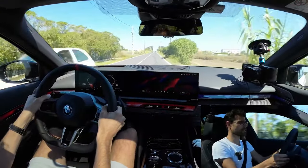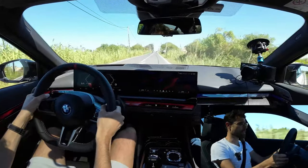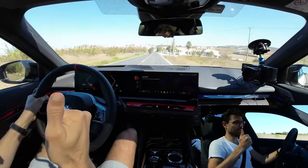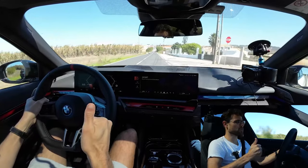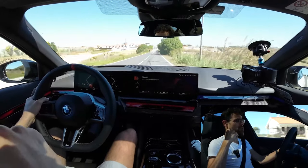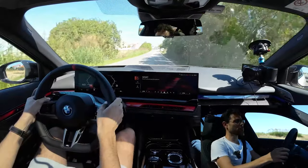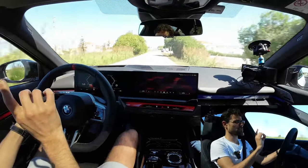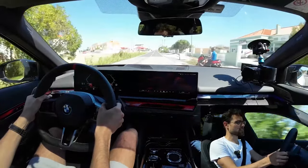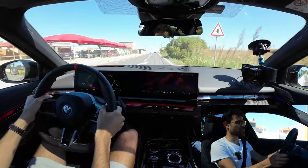The steering feel in sport mode shows good reactions from a low steering angle. The car has adaptive M suspension with adaptive dampers, anti-tilt control in the rear, and since this is the i5, rear axle air suspension as well. Suspension-wise, there are many different choices, which I explained in detail separately.